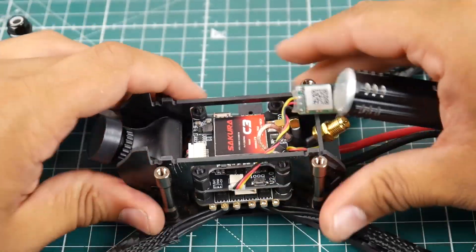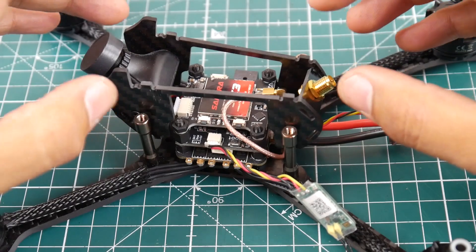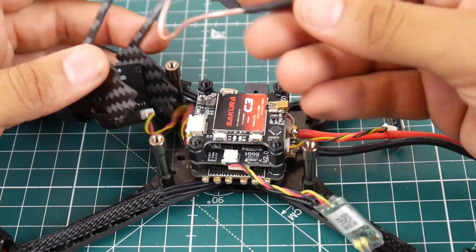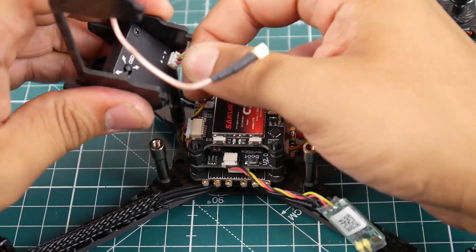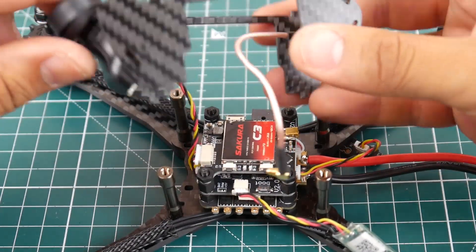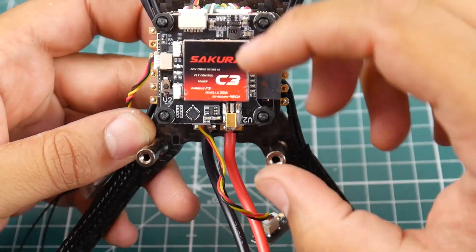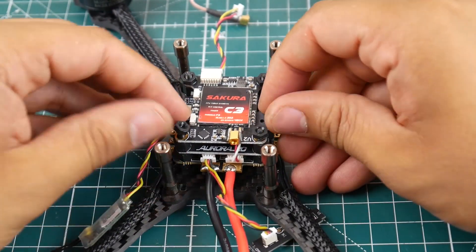Taking this guy apart was actually a little bit challenging — it was pretty well put together inside, so I don't know how hard it's gonna be to put it all back together. As you can tell here, it's using an MMX port for the VTX which is very nice to see — this will increase its longevity. We do have a built-in OSD control for the camera here, so I'm guessing it's a CMOS, one of those Chinese no-name ones. The VTX is called the Sakura VTX — it is a stackable VTX, and I really like stackable VTXs.